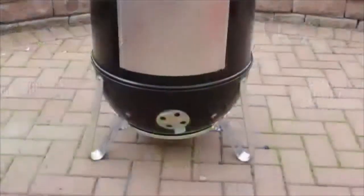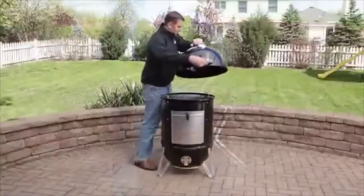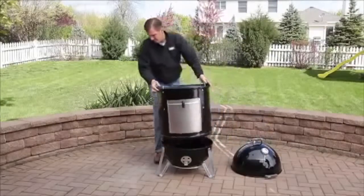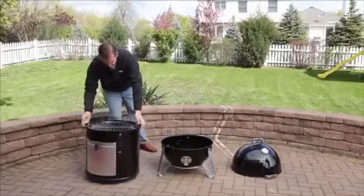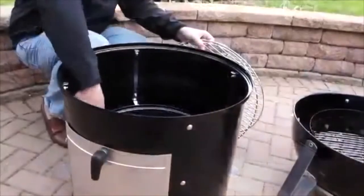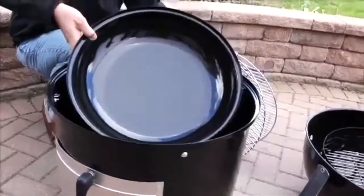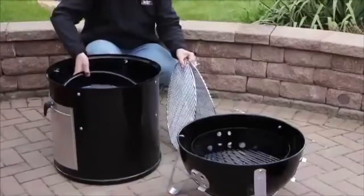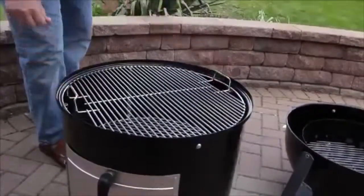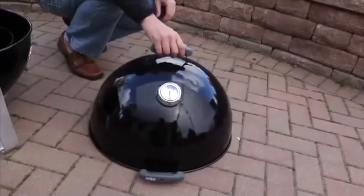It's designed to cook at low temperatures from 225 degrees to 250, and that's because of its unique shape and design. The charcoal burns in the bottom section. Water sits in the pan in the middle section, preventing any fat from dripping onto the coals, and more importantly, keeping the temperature nice and low. Your food sits on one or two racks in the middle section. The top section is the lid, which includes a vent and a thermometer.